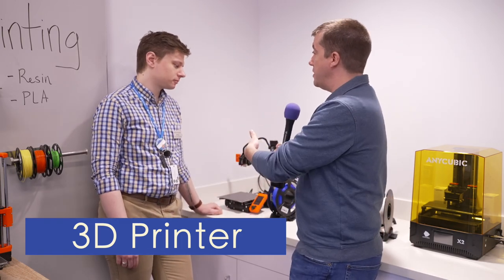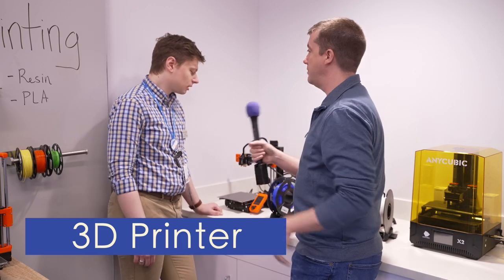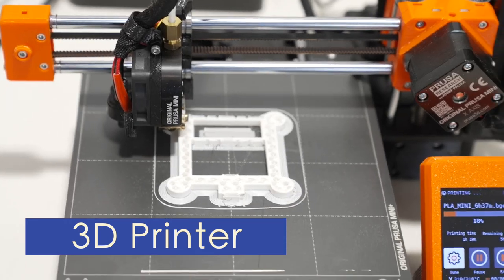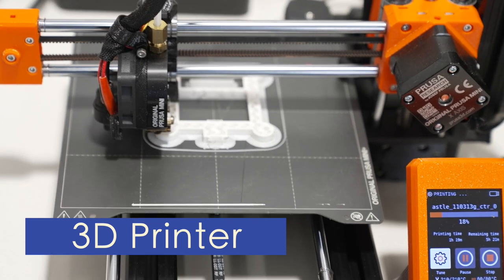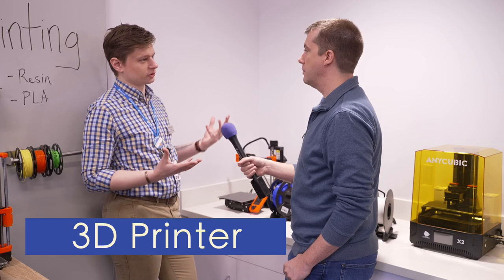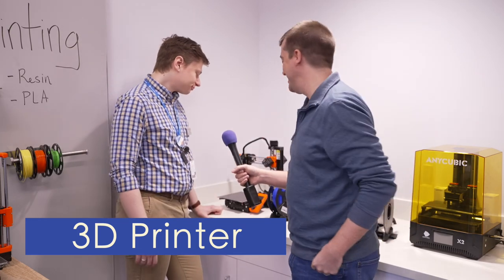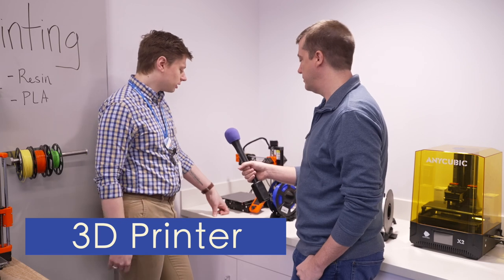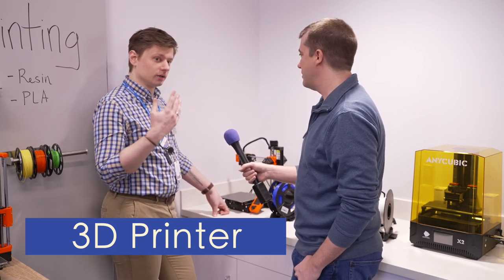So someone might be wondering, how much does this cost? To make your own, everybody gets one free print a month within reason — you can't do a full Iron Man suit, sorry. Beyond that there is a small fee for materials. We try to keep everything as low as possible — it's not a business, it's a library.